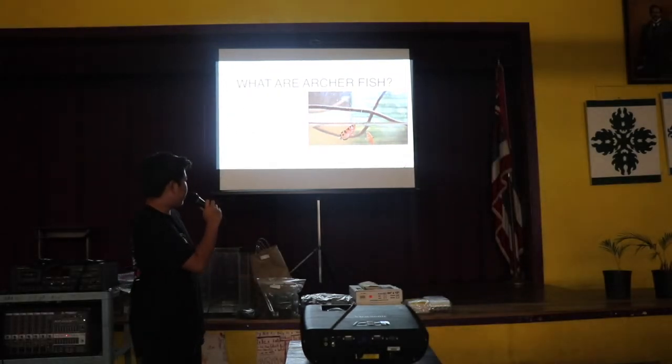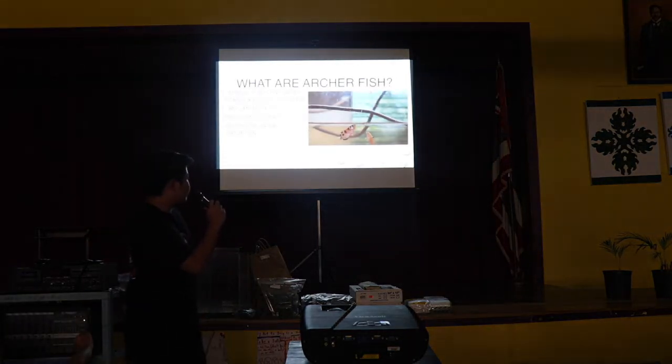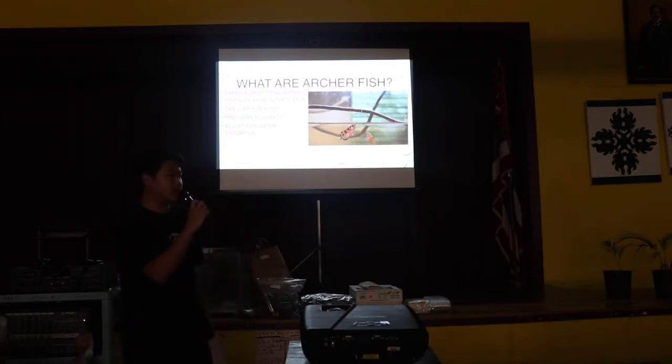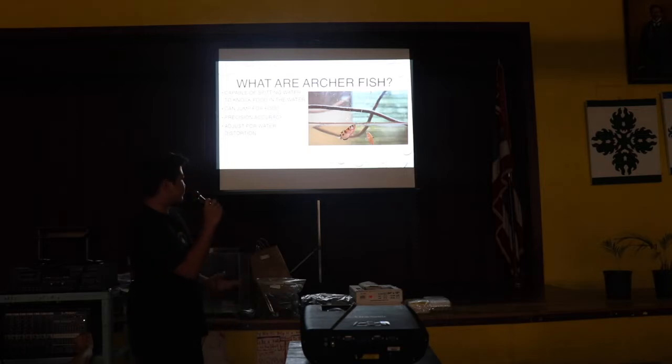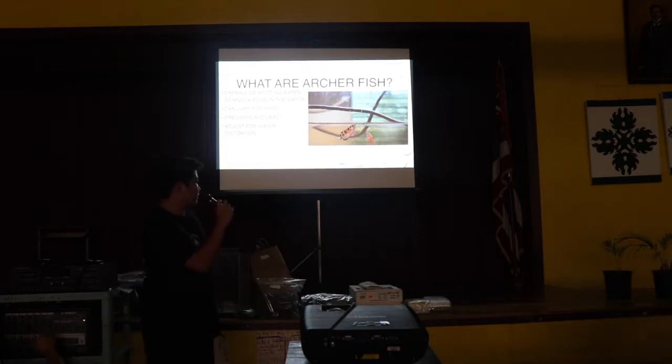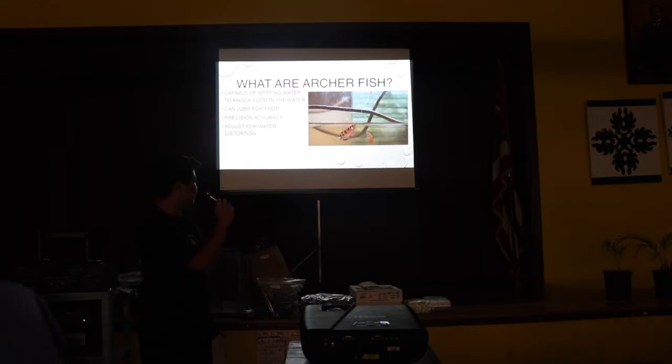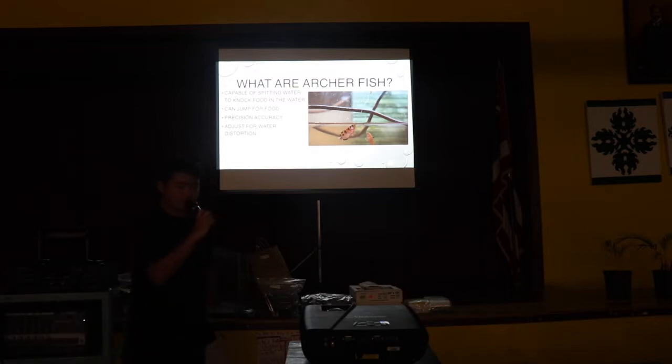They can also determine how much water they are spitting. In this photo right here you can see my archerfish spitting at some dry shrimp, and right next to it is my mate Hobi. The archer noticed there's a fish nearby, so it will determine how much water to spit, because if it spits randomly there's a good chance another fish nearby will get to the food before the archer does. They know how much water to use, which is really cool. I'll give credit to Jimmy from the Swiss C channel — he has really great photos and videos, and when he came down here he took that really great shot. That's actually my favorite photo of my archers.